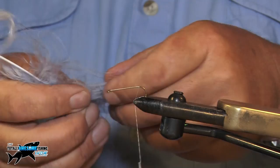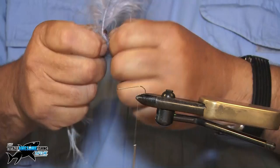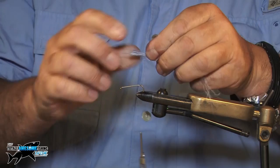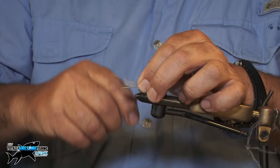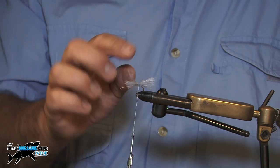Now, a little tail on the end. I like marabou — I love marabou. This is from a turkey, this is grey. This just looks really, really fishy, like fish-tail-y in the water. Twist it and just tie a little bit of that for the tail. I don't want a long tail — I've just snapped it off with my fingers there. Nice little tail. That's going to shimmer in the water.